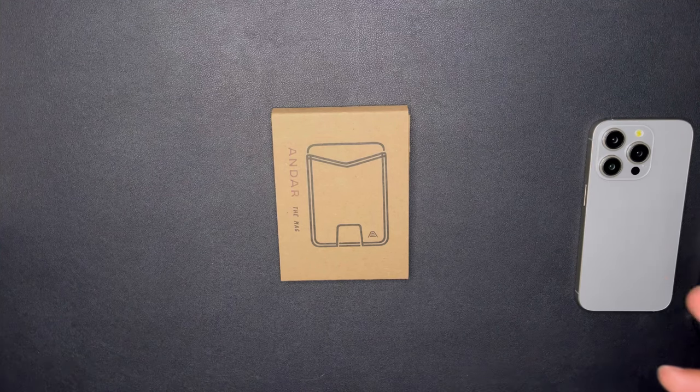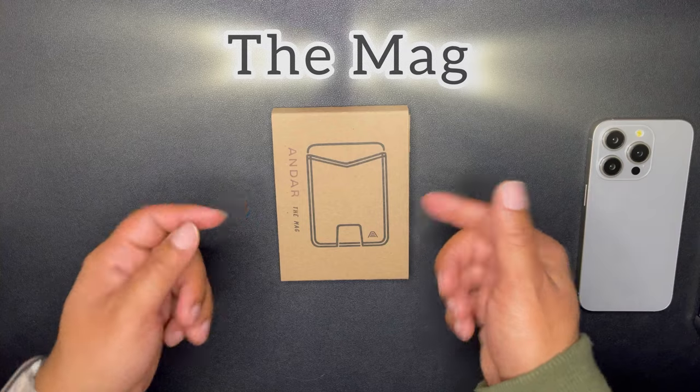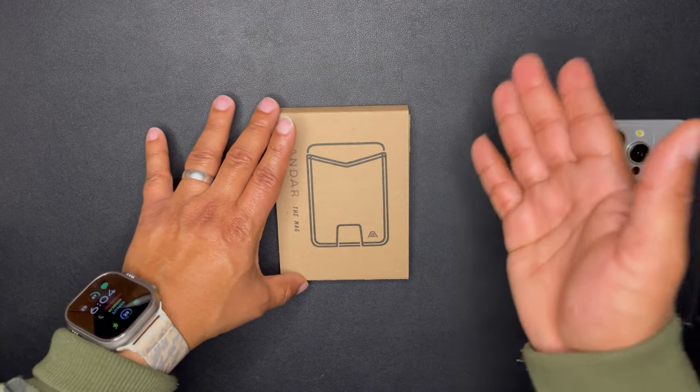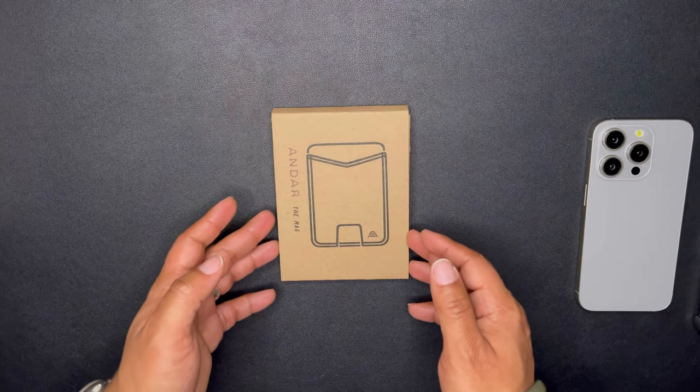Welcome back to the channel, kings and queens. This is King Tech HD giving you a review on the Meg. This is another product from Andar, the channel sponsor. They make amazing premium full grain leather goods.